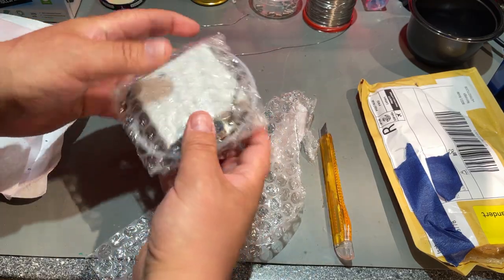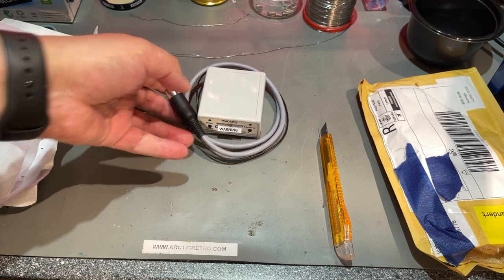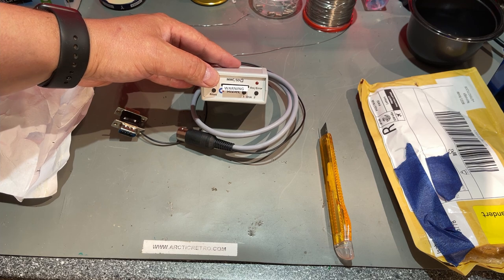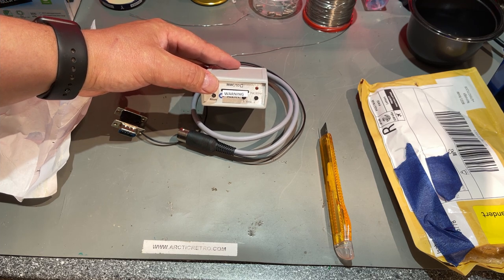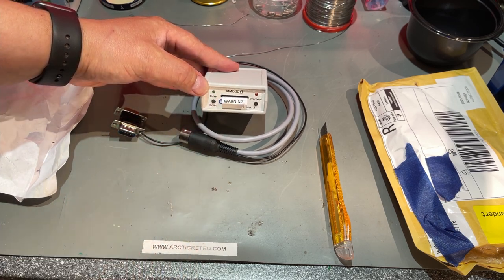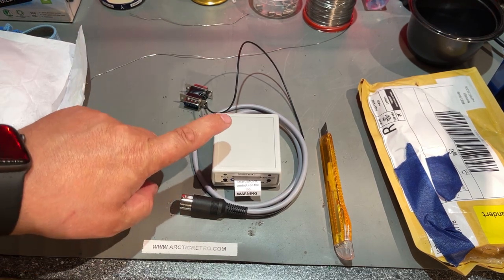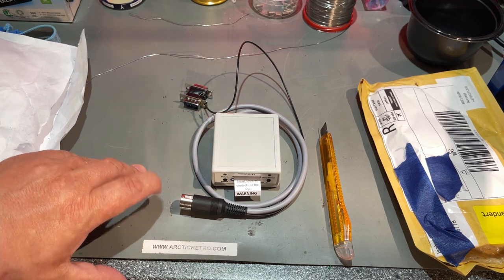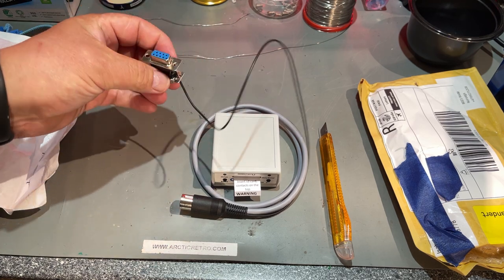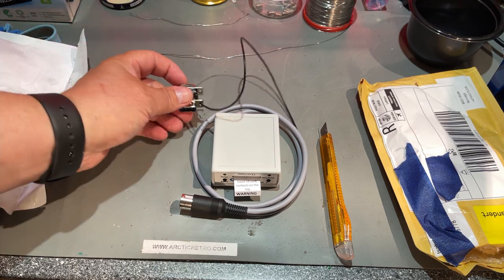This is an SD-to-IEC adapter, which can be used for Commodore 64 or VIC-20 machines for loading programs from an SD memory card instead of a floppy disk. I already have an SD2IEC from before, but that needs external power. I think this one doesn't need any external power because it takes it from the joystick port or one of the control ports.